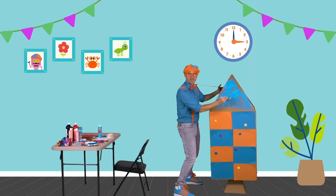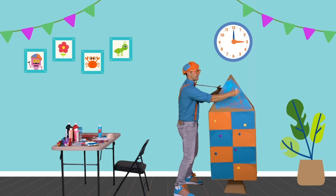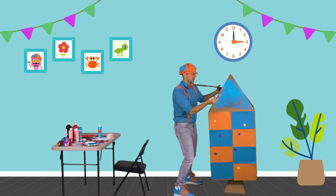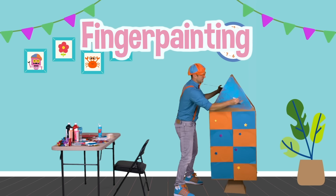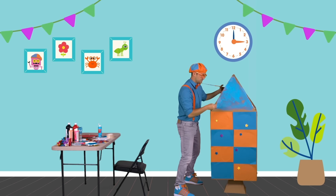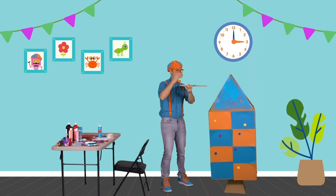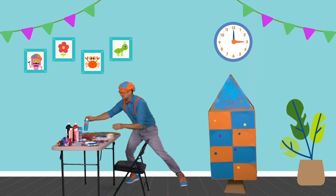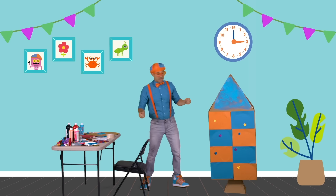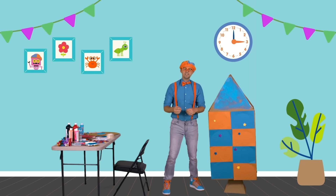Have you ever used paints before? They're so fun. You can use a paint brush, and you can even use your fingers sometimes — that art technique is called finger painting. There we go. Let's put this away — we need to stay nice and clean and organized.